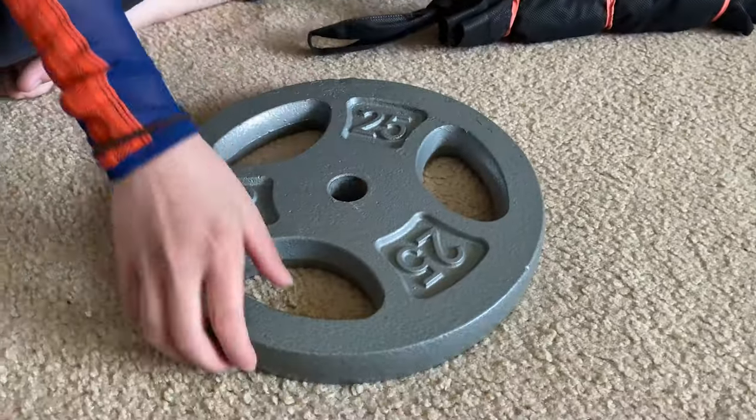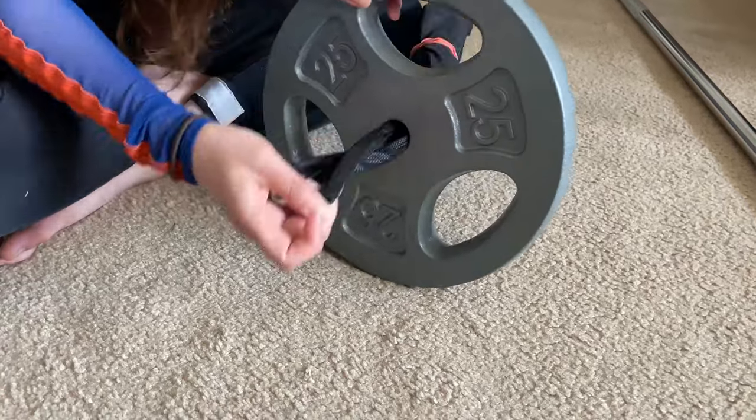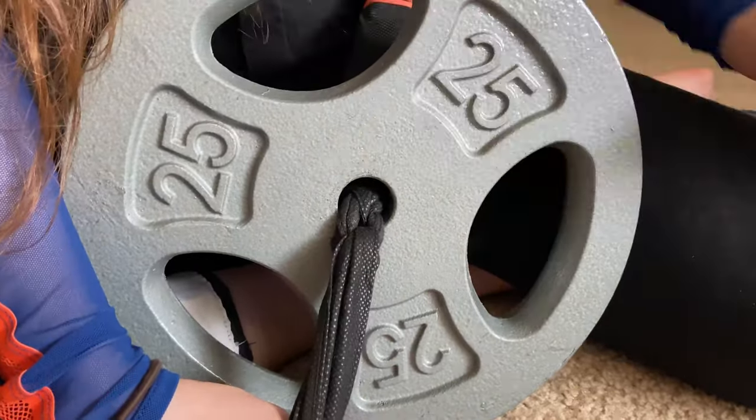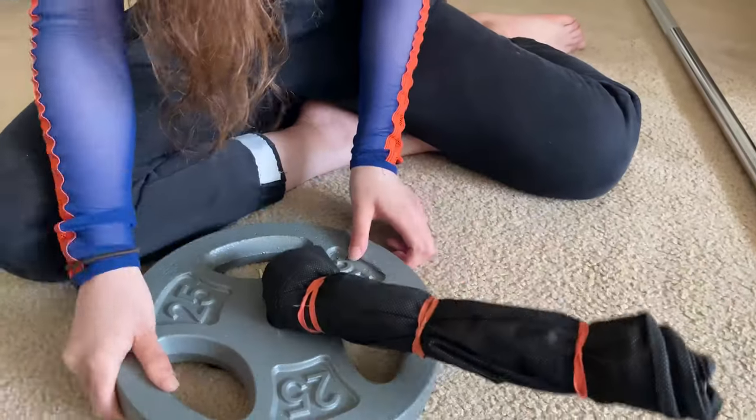Sixth, take the strap off the shopping bag and pull them through the center hole of the one-inch weight plate — you need to pull a knot through the hole as well. Seventh, find a small hole in your knot and stick the chopsticks through. Then the standalone landmine base unit is done.